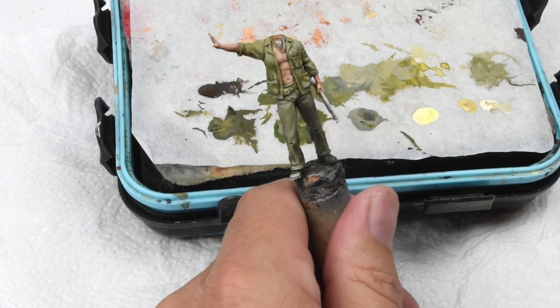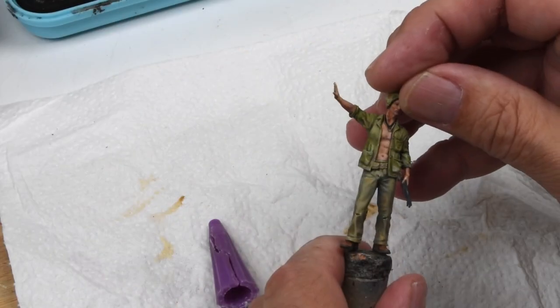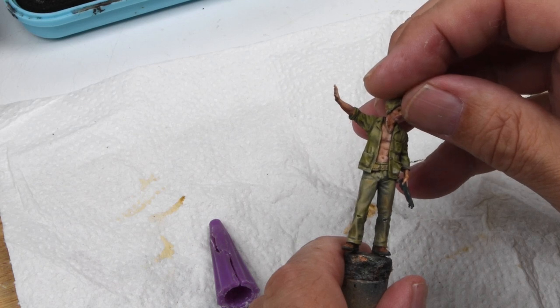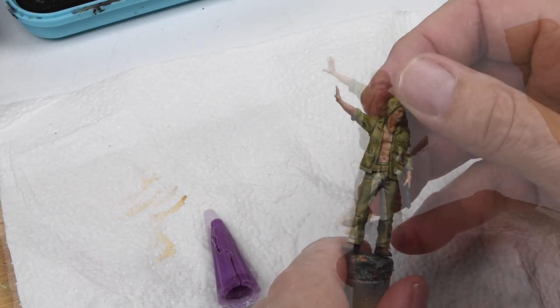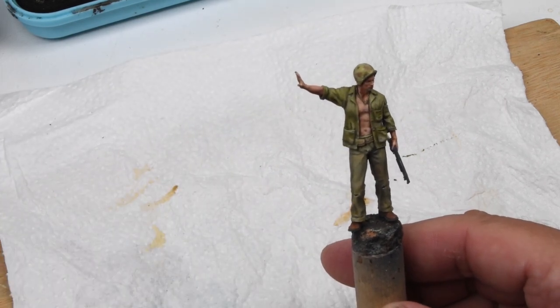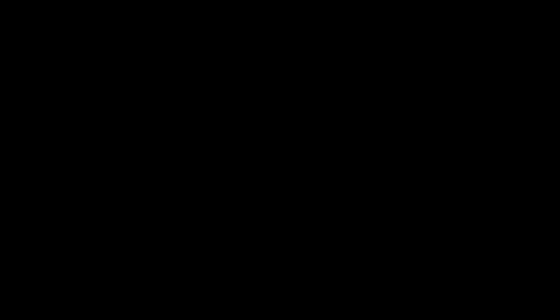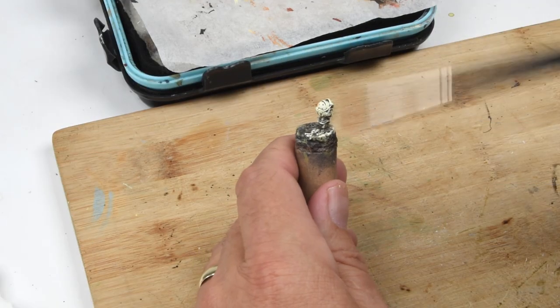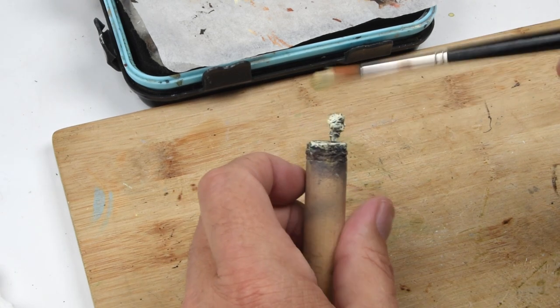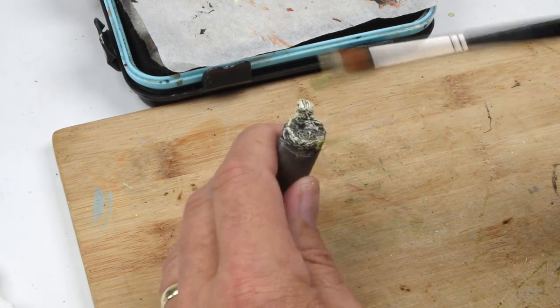This guy's looking pretty good now, so let's put him together. We've got the head that we did earlier — he slides right in, I've got a drop of CA glue in there to hold that in place, tap it down, and there we go. Our first figure is complete! Since we're having so much fun painting figures — and yes, I am actually having a lot of fun painting these — let's move on to the second figure.